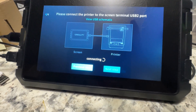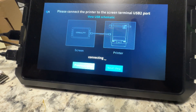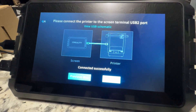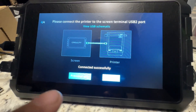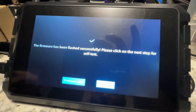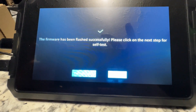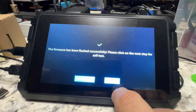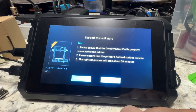I wasn't sure if this was a data cord, but there it goes - Connect. Connected successfully. Next step. The firmware has been flashed successfully. Now we're going to do the self-test, which plenty of other people have covered, but we can run through it real quick.